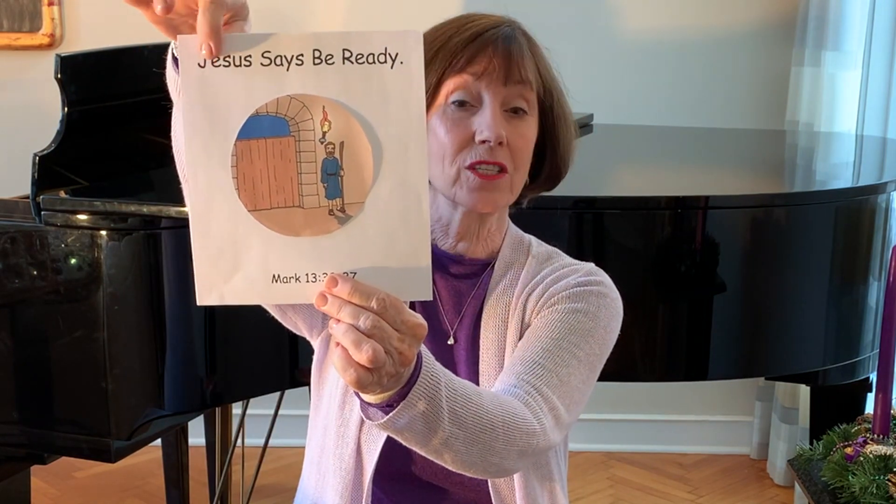In this picture, we see a soldier or a guard standing watch outside a door. We'll learn today that we should always be just as alert as a guard, waiting in joyful hope as we prepare for the coming of Jesus Christ. Jesus says, be ready. So let's learn more about what it is we're getting ready for by seeing what's in the Bible bag today.